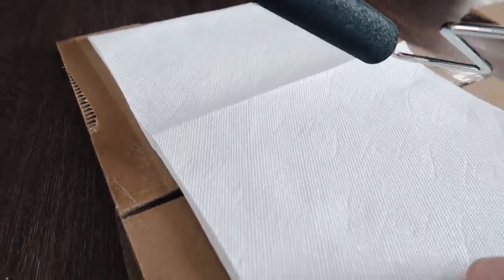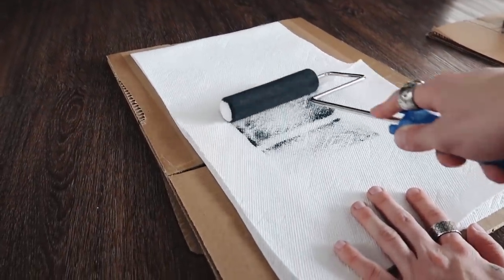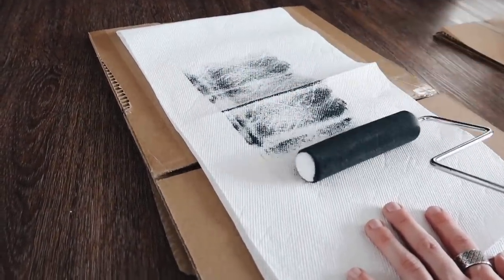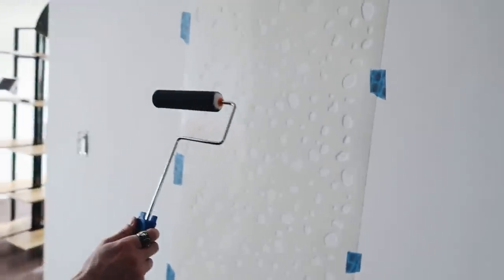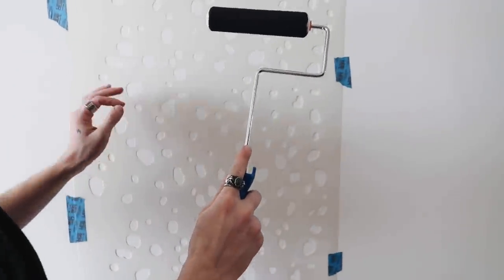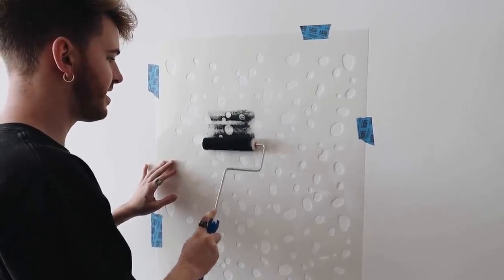So I loaded this foam roller that we got from the paint store, and apparently you're supposed to just blot off the excess lightly, and then go to the wall. Here's our stencil — should I start? Yeah, why not!